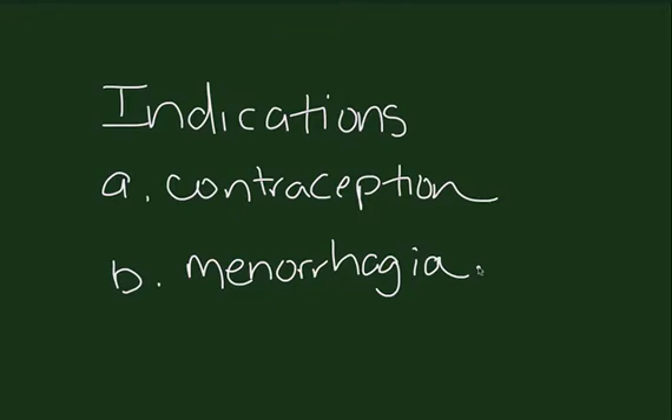Indications for the Mirena and ParaGuard are contraception. Mirena also has an indication for menorrhagia.